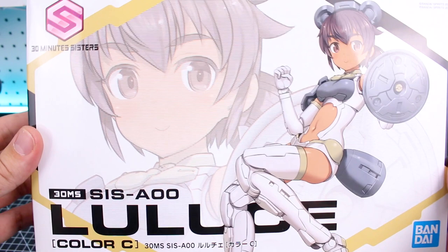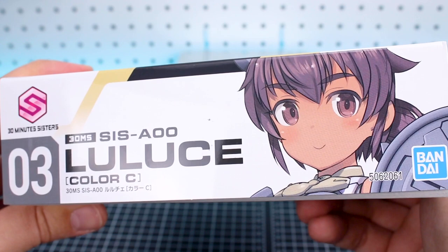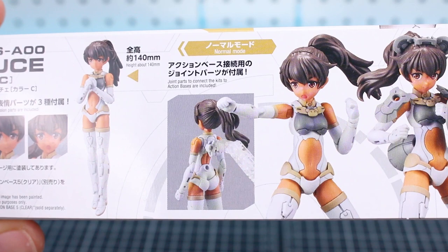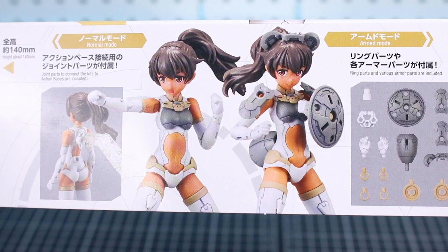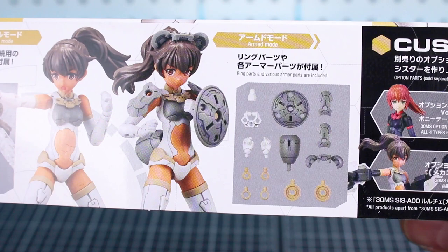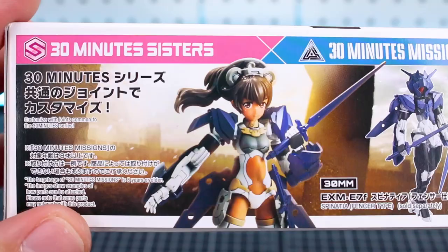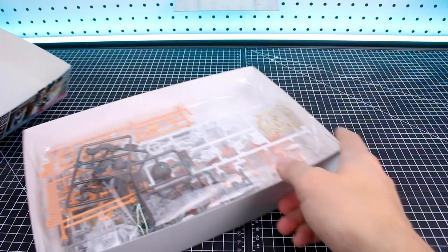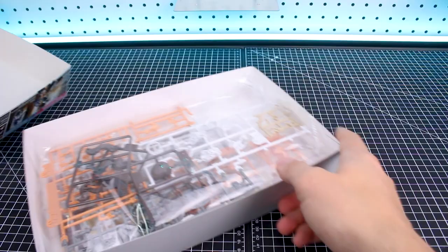She's in Color C — the first being Color A and then Color B. On the side of the box you can see this is number three in the line, with a close-up on her face. On the bottom there are different face option parts included with this kit, which are pre-painted — so no stickers for the eyes. The animal mode seems to be styled like a squirrel, with little ears and a tail. It's highly customizable with parts from 30 Minutes Sisters as well as 30 Minutes Missions.